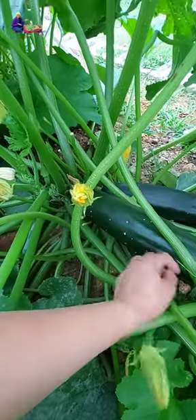There's a zucchini, very big. Look at that. I hope it's so good. Look at this.